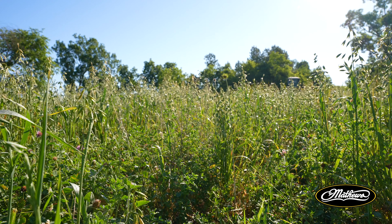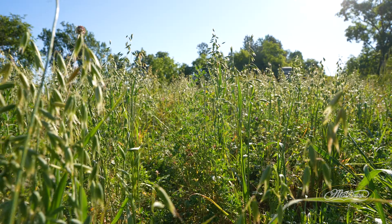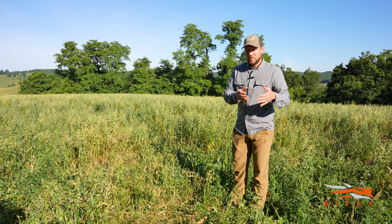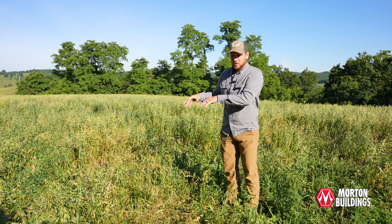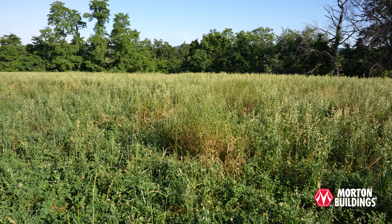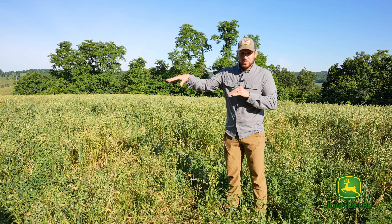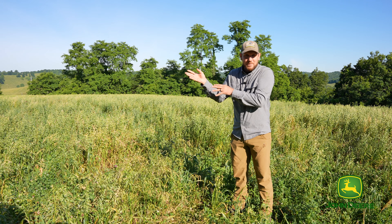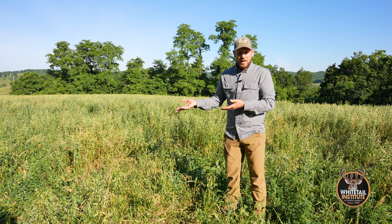If you are concerned about reseeding, you can easily mow and clip off the oats. Some people worry about the oats taking away from the actual planting, but you can see within the planting where oats have been drilled — there's no shortage of alfalfa, red clover, chicory, and white clover. They're working together. We have an annual drilled into a perennial and worst case scenario, if some germinates, it's added food back into the plot.